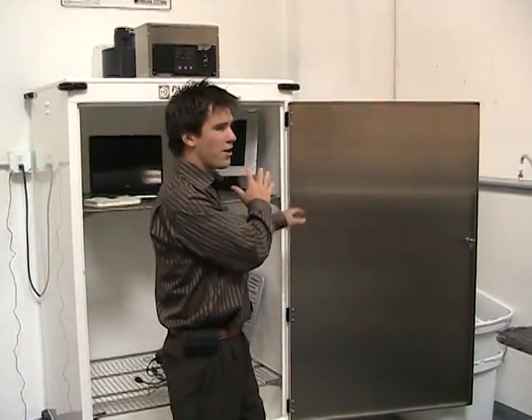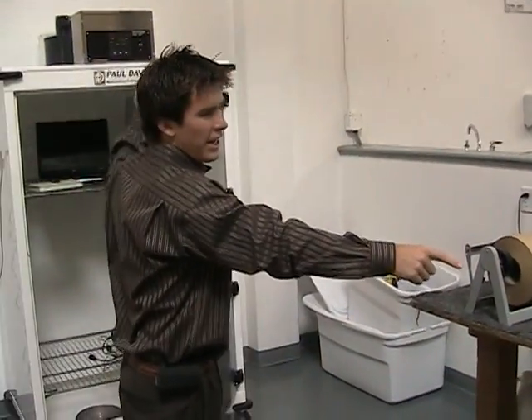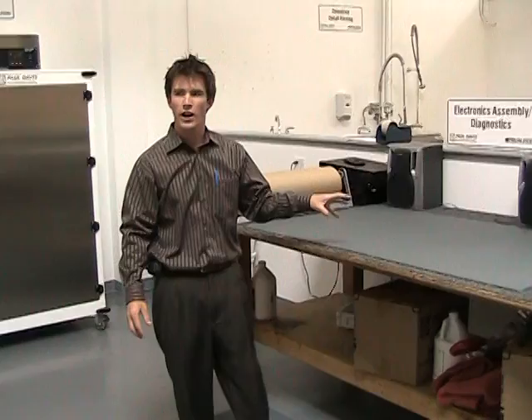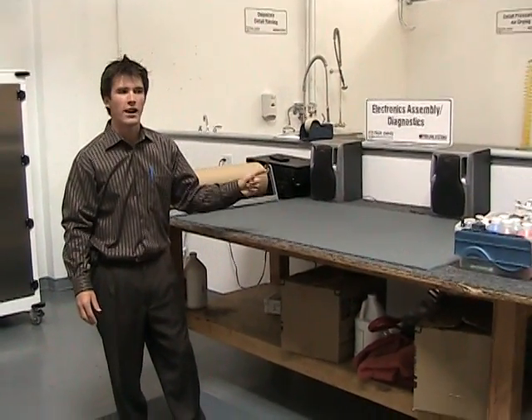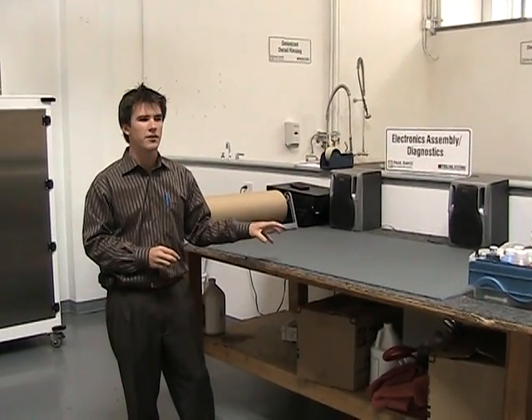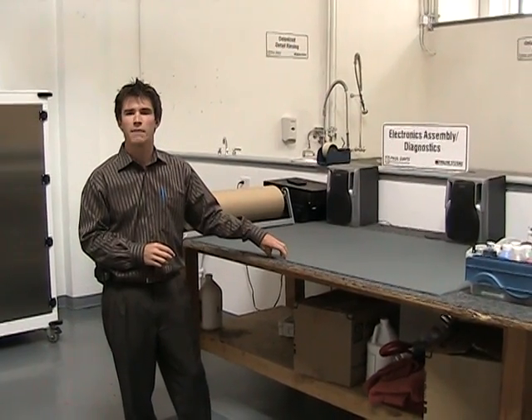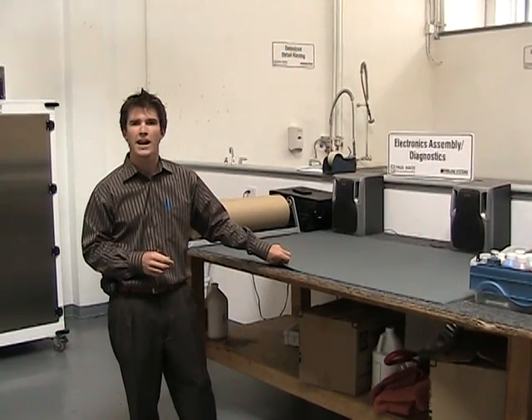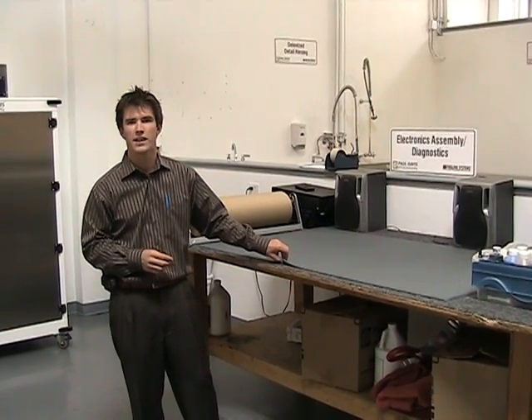Once we're done drying, we bring the boards into the reassembly area and put it back together. We test the units — sometimes even after we clean them, it still has to go to total loss and may not work. Once we're done cleaning and assembling, that's when we're going to try and restore any data off the hard drives. Thanks a lot for watching, and please give us a call with any kind of electronics cleaning projects.